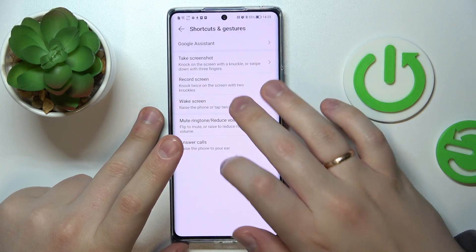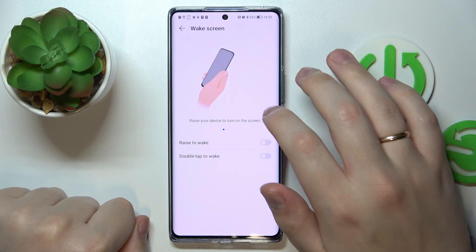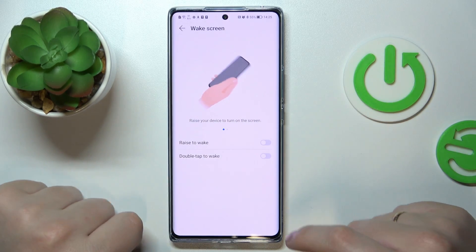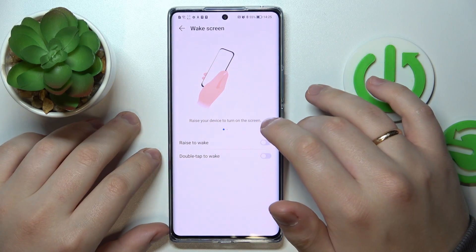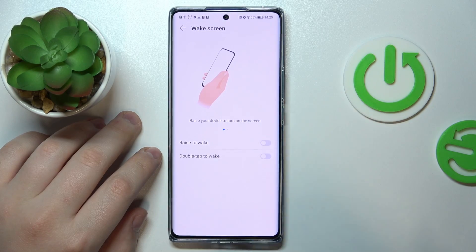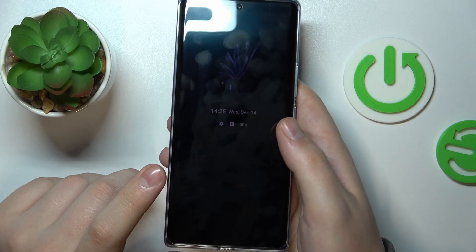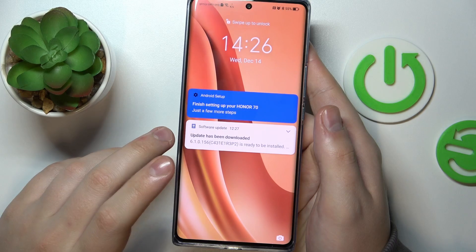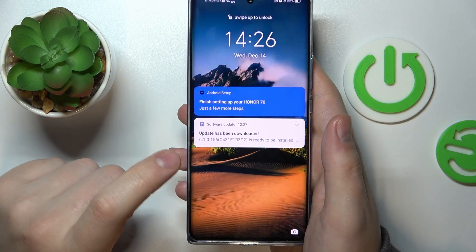The next shortcut is the wake screen motion, which is designed for when the screen is off, so it naturally works from the lock screen. You can enable both options: raising the phone and double tapping. Let's test both — raising the phone enables the screen and brings up the lock screen, and double tap works as well.